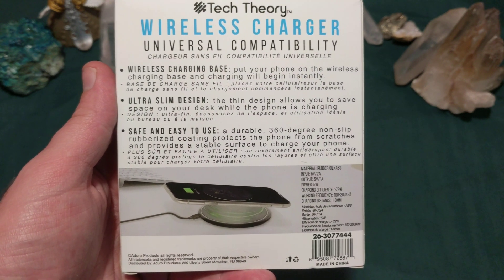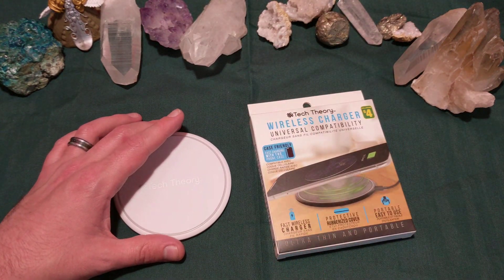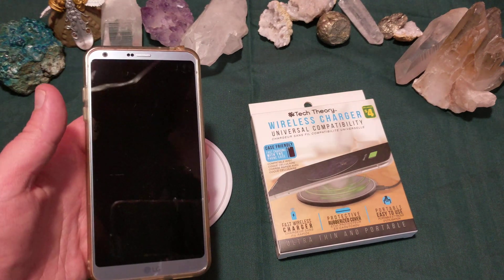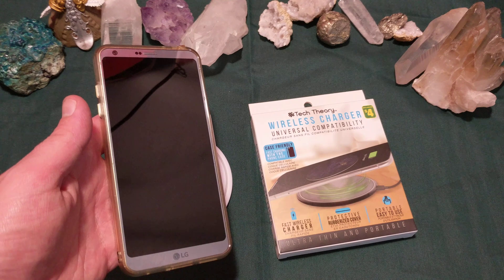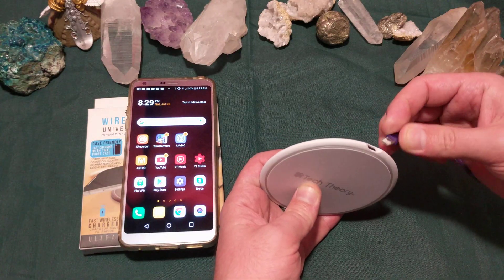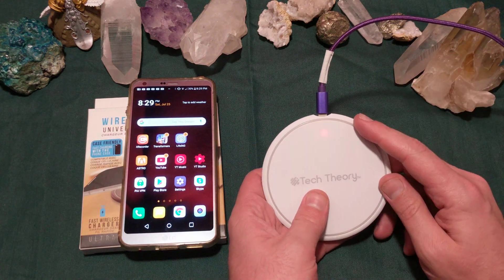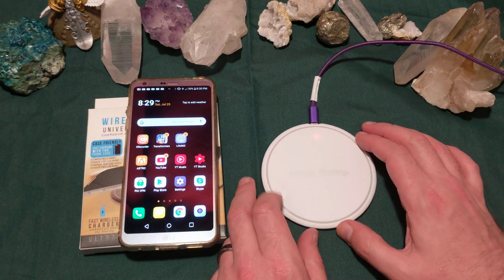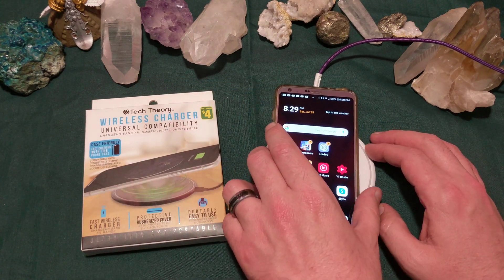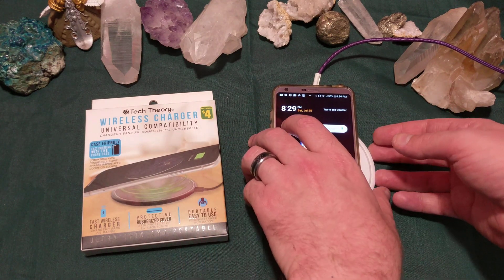Wireless charging. Of course, you can't have any cell phone that has a metal case or something thick on it. A standard plastic case will generally do you okay, but it can take a while to charge. So we plug in the unit — this is one of those dual-type cables. You'll notice the light comes on. It takes a sec just to set itself up, then you put your phone on it and the phone should start charging, just like that.